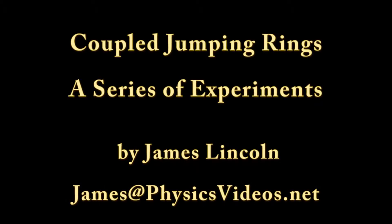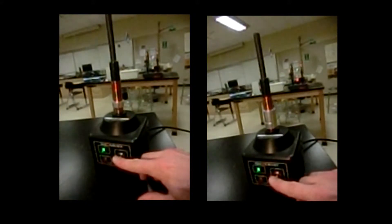Hi, this is James Lincoln, and here's some experiments on coupled jumping rings. We start with the situation where there's a single ring, and on the right there's a bigger ring on top of that ring. Now, they jump in about the same amount of time.